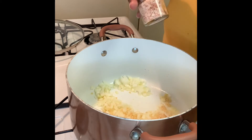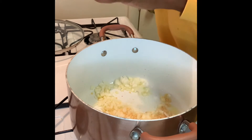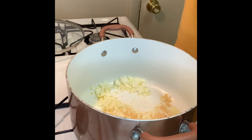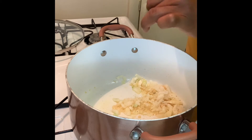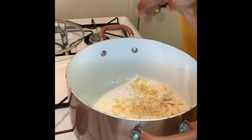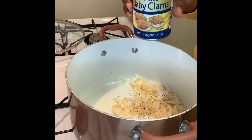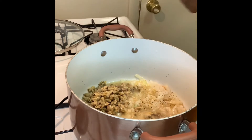Next we're gonna add crushed salt. I like to use the pink Himalayan sea salt, and we're also going to add crushed ground pepper as well. Now you want to add your clams. I used a can of baby clams and you pour them in along with the juice.